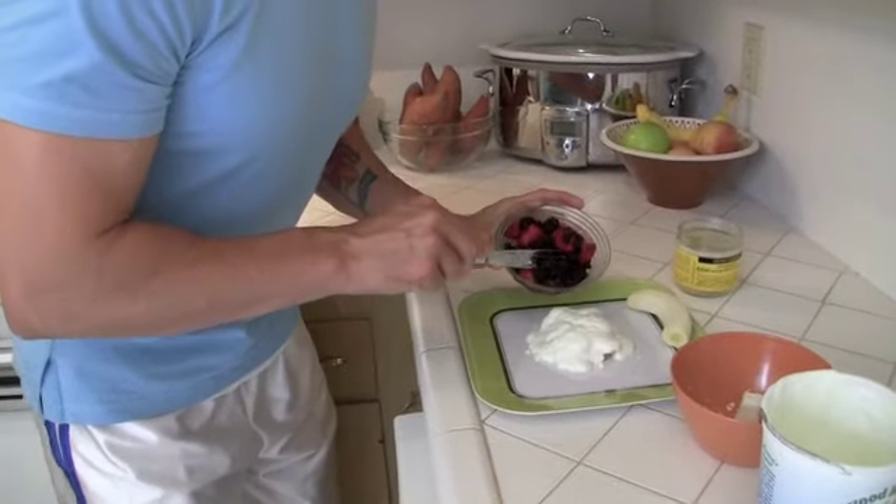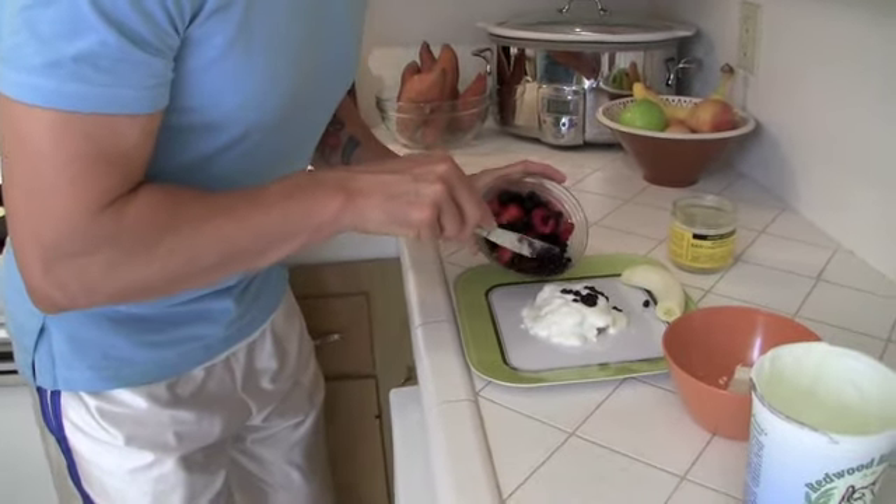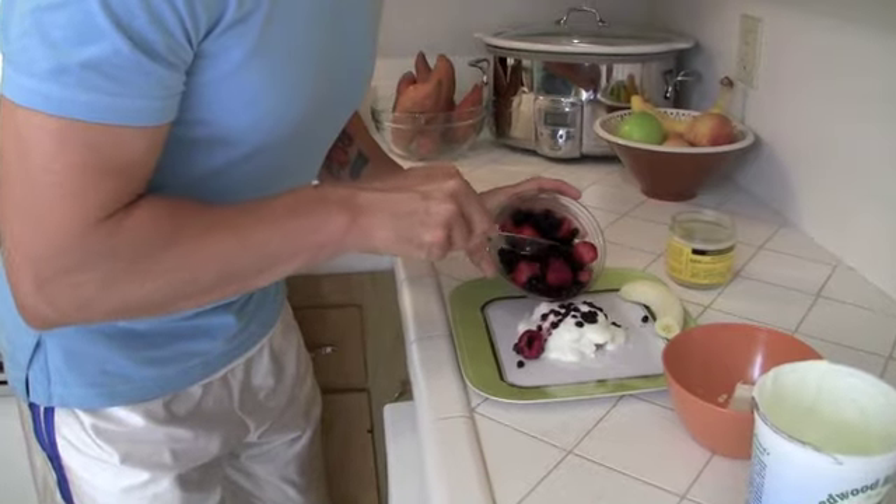So carefully — some blueberries, some strawberries, raspberries.